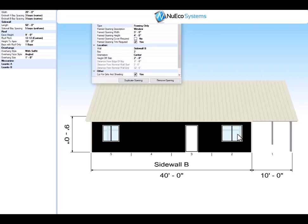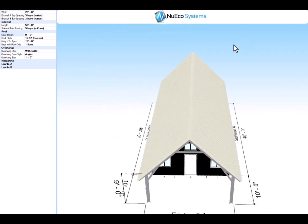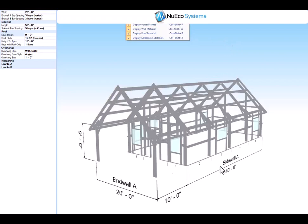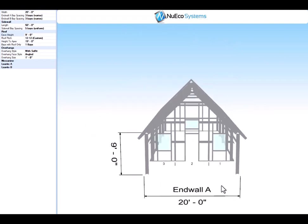Here's another opening — that is 5'0" x 4'0". It's in the center of the bay and it's 2'8" off of the slab. Let's take a look at the framing. And there's the framing of the building.